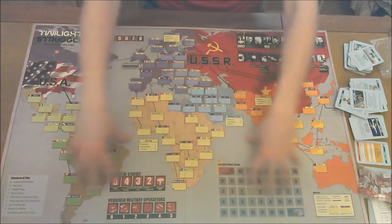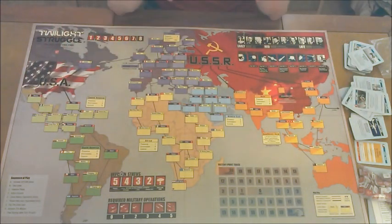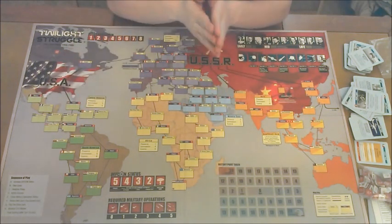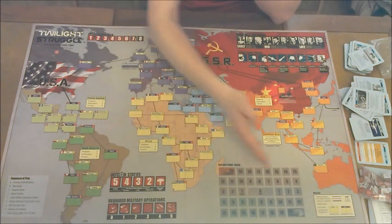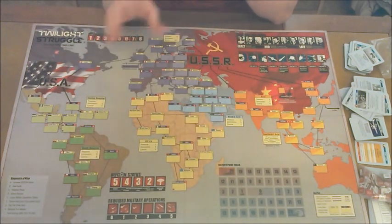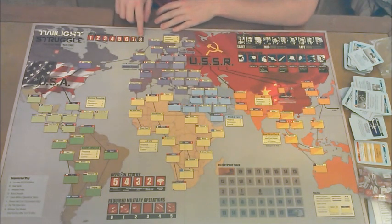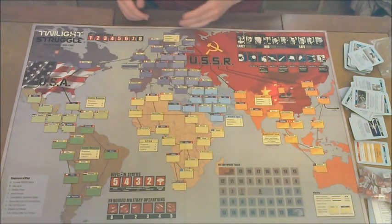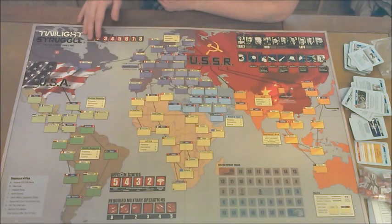Now let's go over the board. There's a lot going on and you can easily lose track of everything, because you need to be balancing what's happening over here, and over there, and every single spot on the board is really important. First, we've got the action round track. There are ten turns in this game, and you're going to have a certain number of actions per turn — this helps keep track of that.